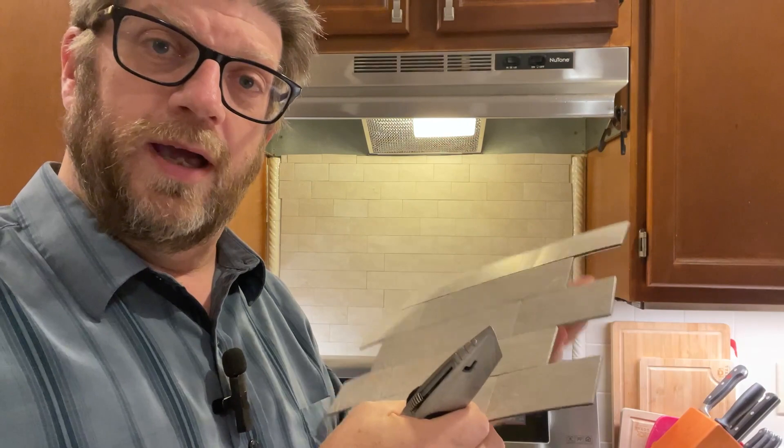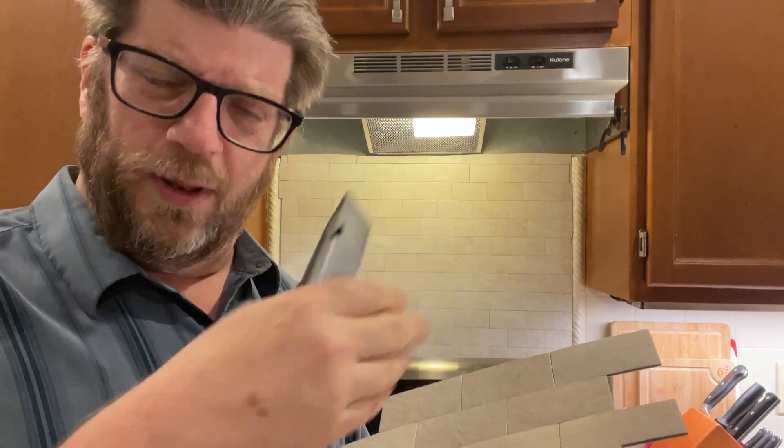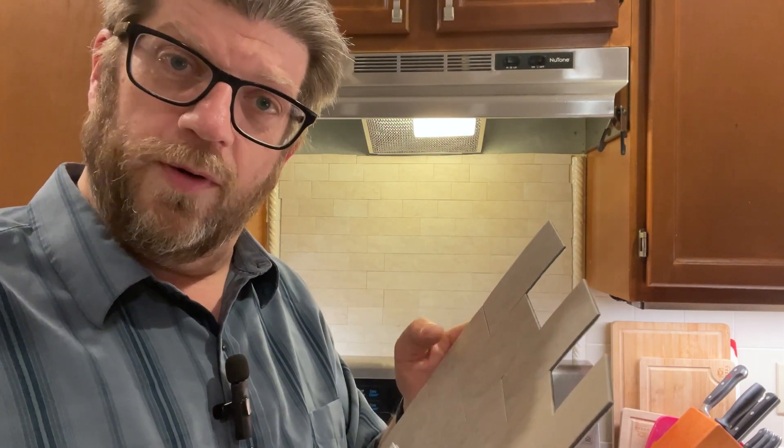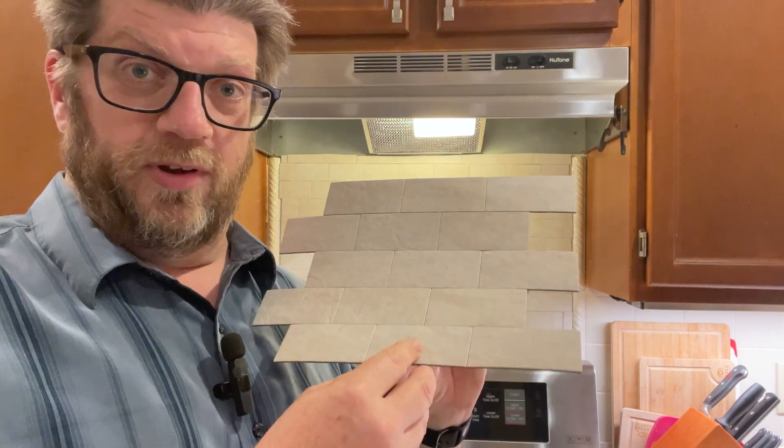I would use a quilting roll blade and a straight edge — a metal ruler — and score the tiles. Then you just go ahead and they snap right off once you score them. The advantage of these tiles is that they're nice and simple to put up.